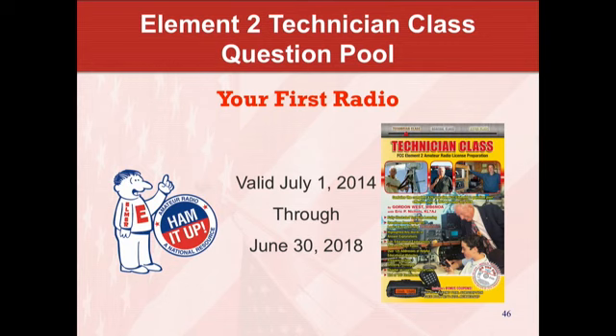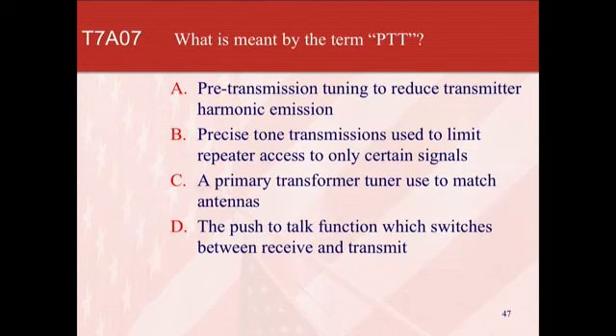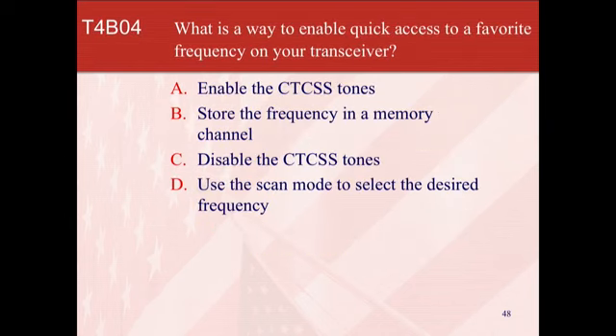Poll question two. What is meant by the term PTT? The answer is D. What is a way to enable quick access to a favorite frequency on your transceiver? The answer is B — storing it in a memory channel.